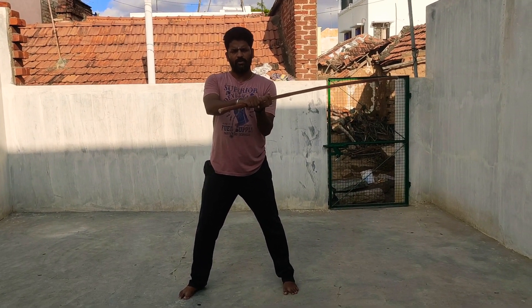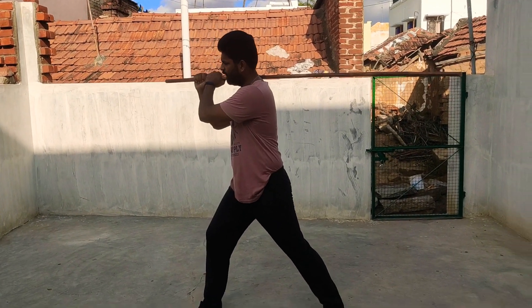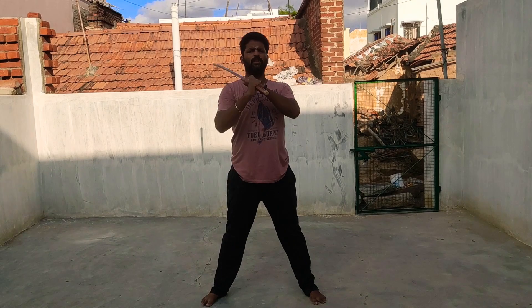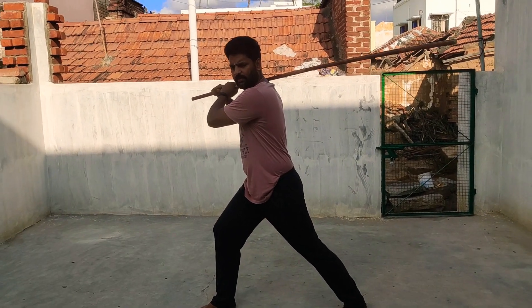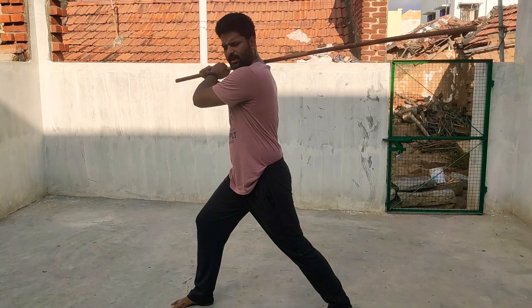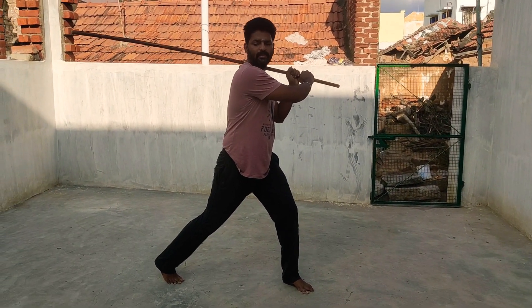The bottom of the stick is the bottom of the stick. This is the first move: if you take the right shoulder to the left shoulder, you will do the length. Now try the left shoulder onto the left shoulder to the right shoulder. If you take the left shoulder, turn and keep the length of your left shoulder. So, repeat the right shoulder.